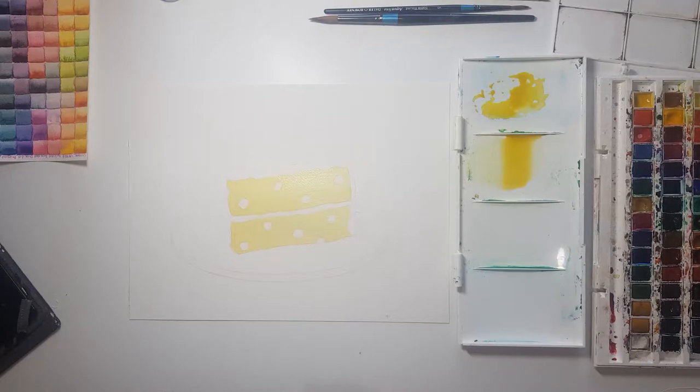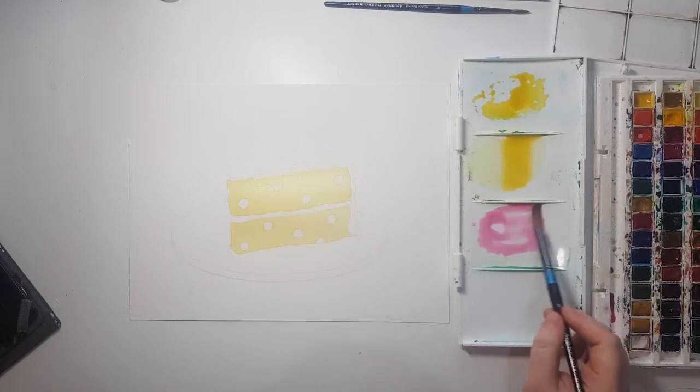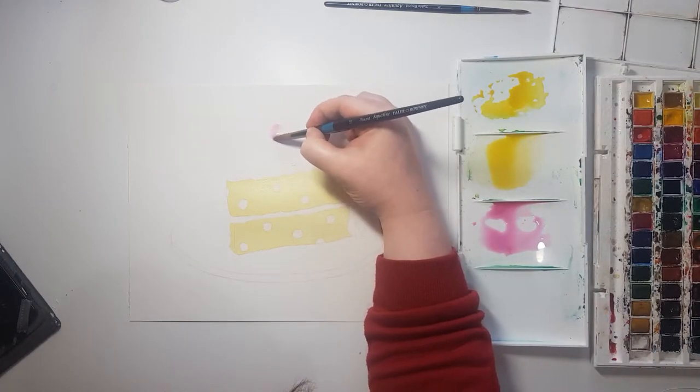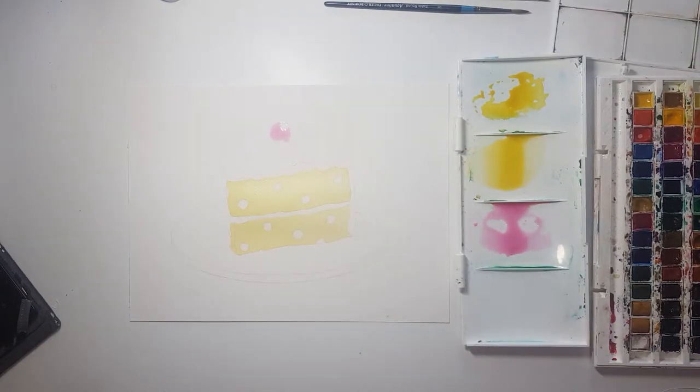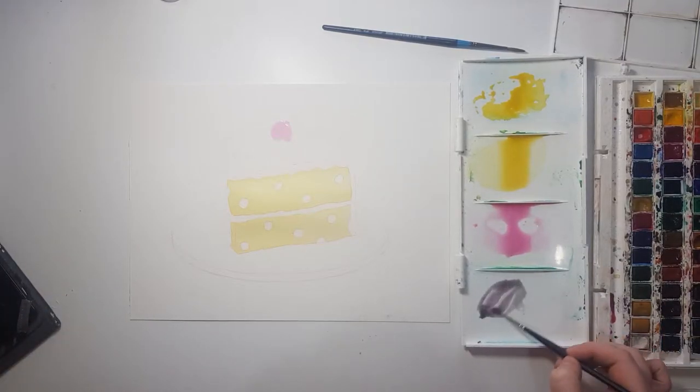I wanted to try it out for myself. It claims on the Arches website — or the paper itself — that it is 100% cotton, which is true I guess, and it also claims that it doesn't wrinkle, bubble, or warp. That was something I wanted to test out because I just don't think that it does not warp. On the video you can see right now I am actually painting a little piece of cake.